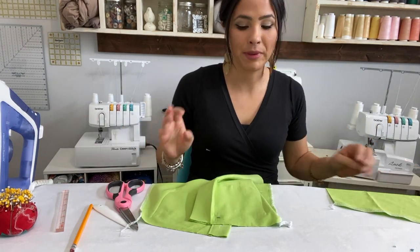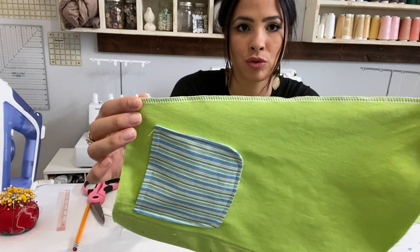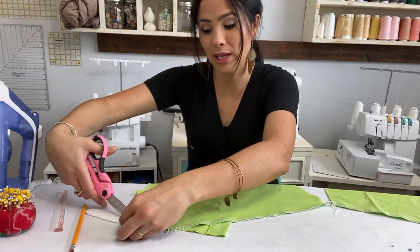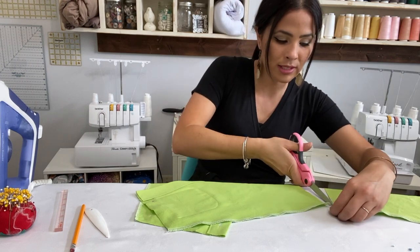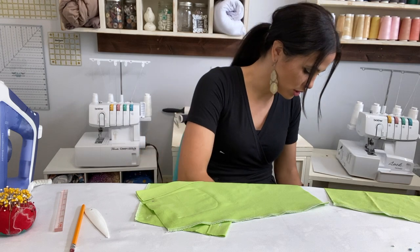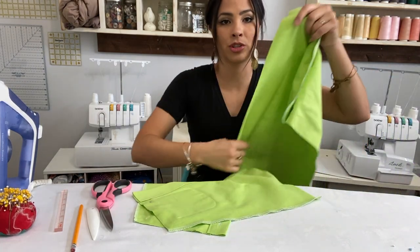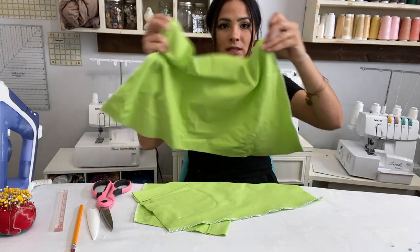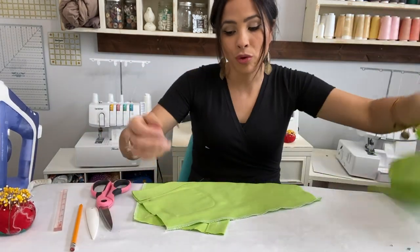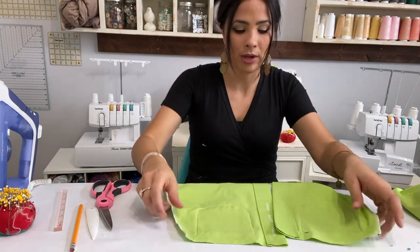Now the pockets are on. Because this is a woven pattern, we need to finish those raw side edges of the skirt before assembling, because woven unravels. I used my serger with no trimming knife, just finishing the edges. You can also use a zigzag stitch on your sewing machine. I finished both sides of the back piece and both outer edges of the skirt fronts.